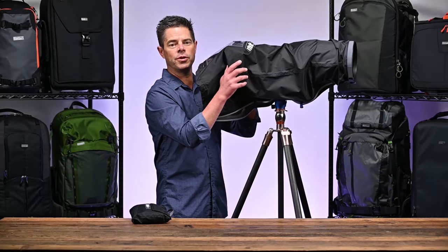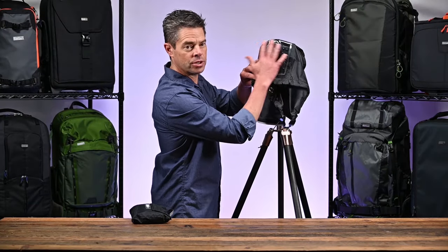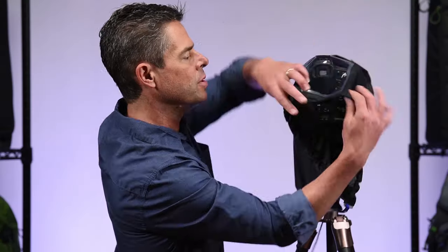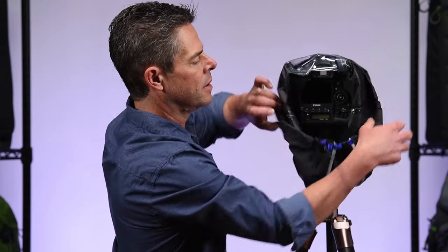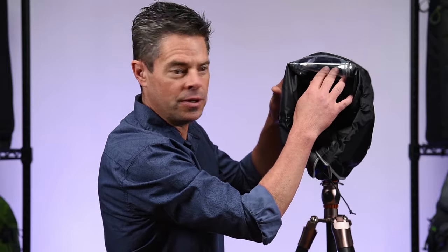The rain cover features a dual viewing option. If we look at the back, you can see there's a clear plastic window that you can work like this, or you can fold it back up. I like to leave a little bit hanging over to create a small rain shelf, but it's still very easy to get to all your controls and look through the viewfinder.